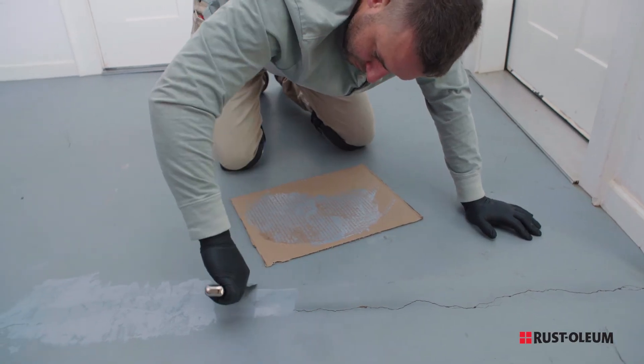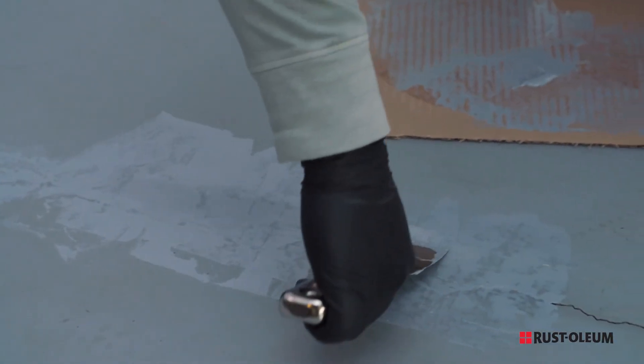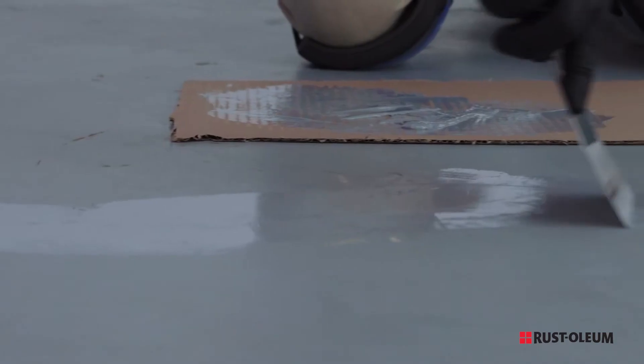Spread the epoxy evenly on any places that need repairing, using a putty knife to level and smooth it all out. When you're done, let the patching cure for eight hours.